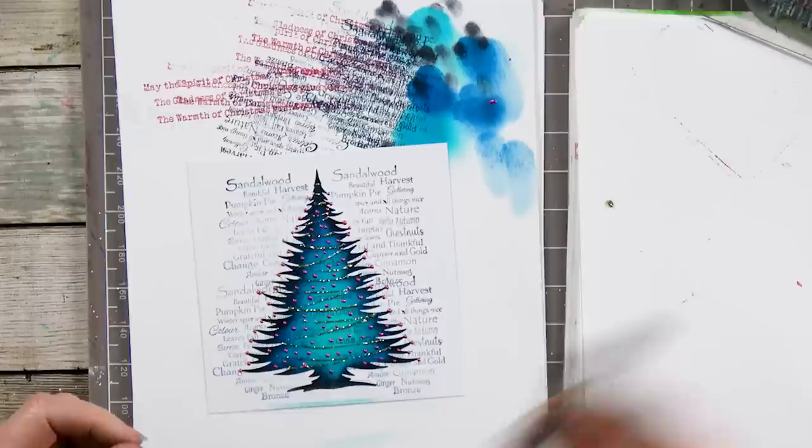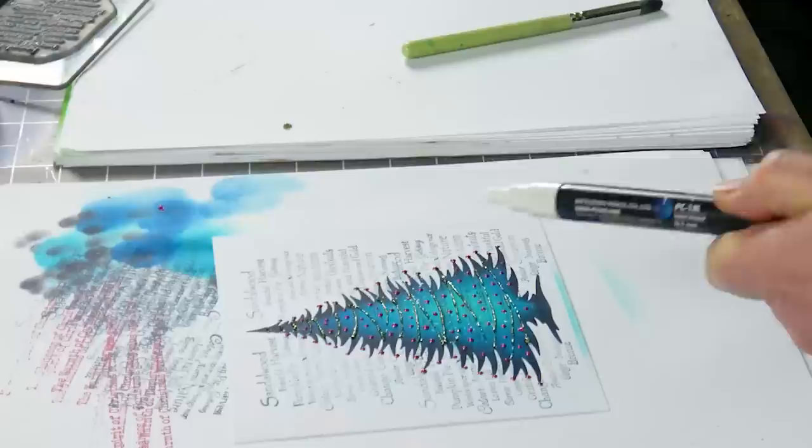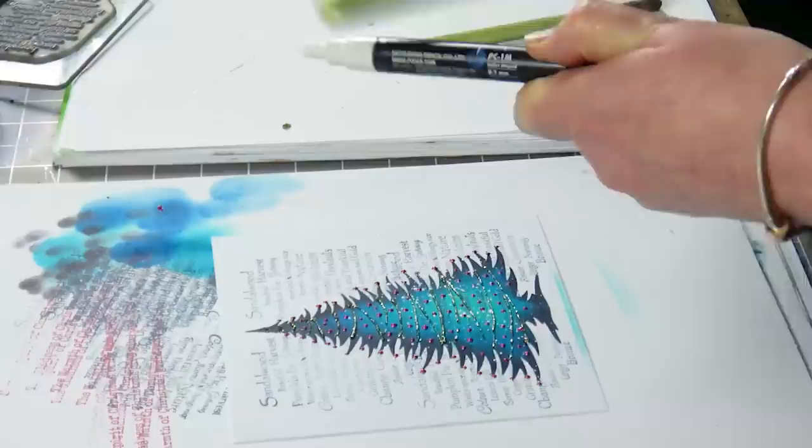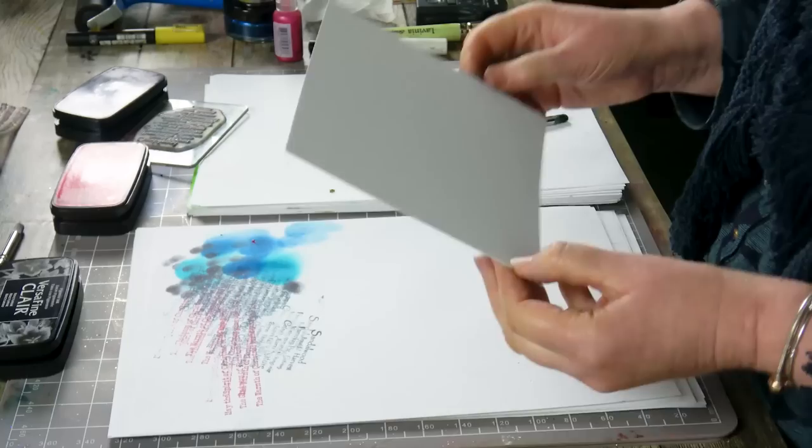Next step, we're going to use the poster pen. Give that a shake, and all I'm going to do is just tap with the brush just diagonally across the card to give it a little bit of a snowy effect, like so. Then I'm going to pop that to the side.